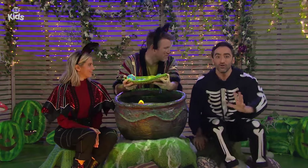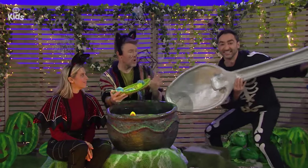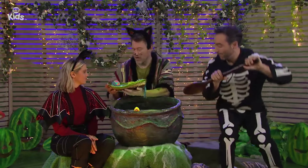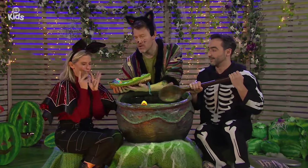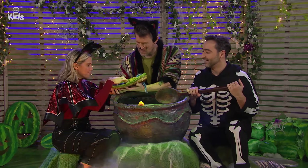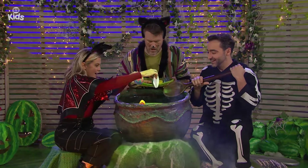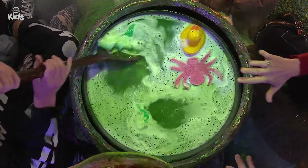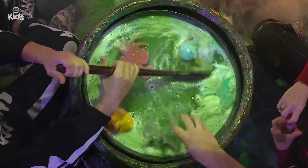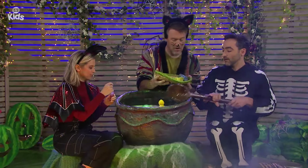Of course, Matt — you can do the stirring. I love stirring! And Rachel, you can choose the first ingredient to put in the ooey-gooey potion. I like the look of these moon rocks. There they go! Drink in the moon rocks — look at the bubbles. Stirring, stirring. This is very exciting. Your turn, Matt, to choose an ingredient.